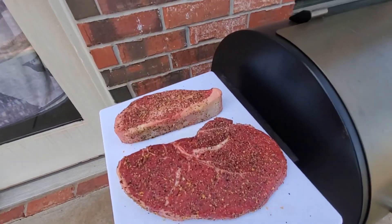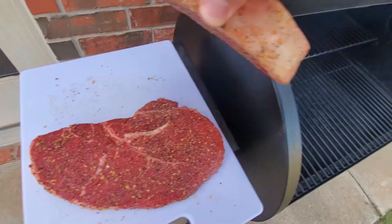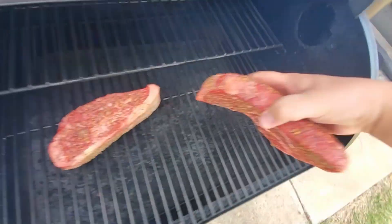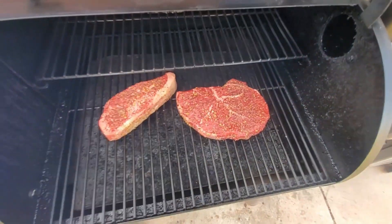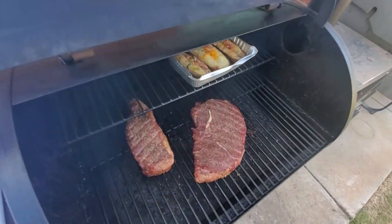Our steaks are ready here — they've been sitting for about 30 to 45 minutes. We're going to go ahead and check these, it's been about 45 minutes.